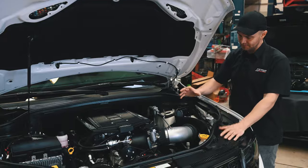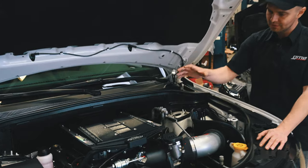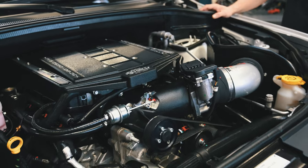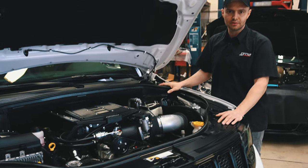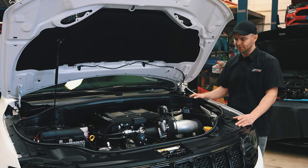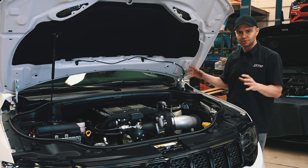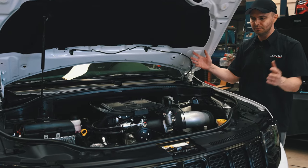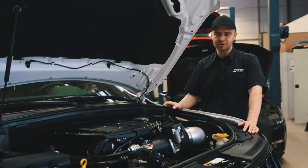First of all, what you can see is the K&N intake system. Then we have a 2.65 liter displacement Edelbrock Roots-type supercharger. Also underneath the car is our 3-inch stainless steel active exhaust system. These components are the package which we usually install in 6.4 liter SRT Jeeps to raise the power up to 620 horsepower, something in that range.